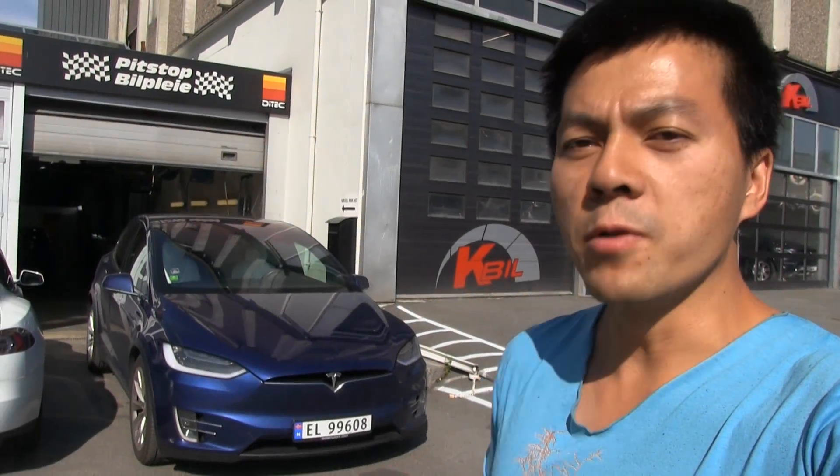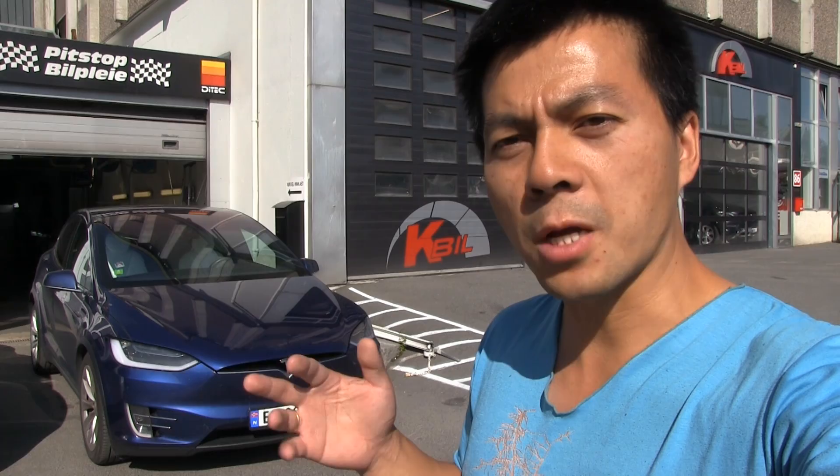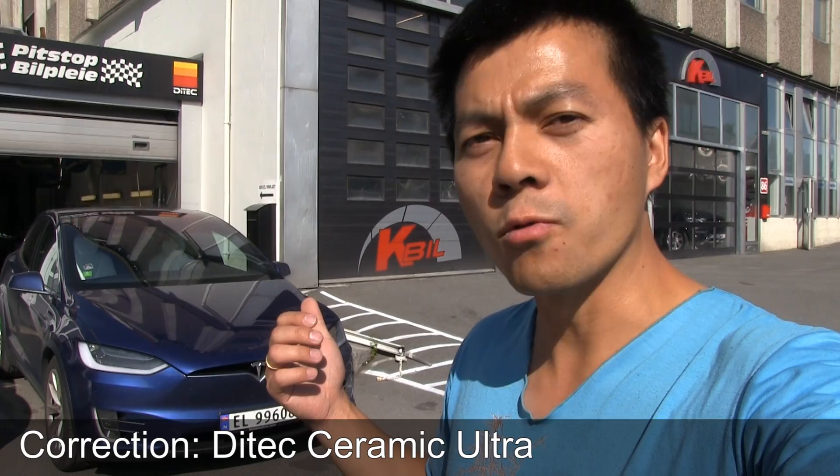We are back at Pitstop Bilpleje here in Rud outside of Oslo. It's been about 30,000 kilometers, or roughly 20,000 miles, since I had this car coated with D-Tech Ceramic Pro, and since then I've been driving all over as usual.